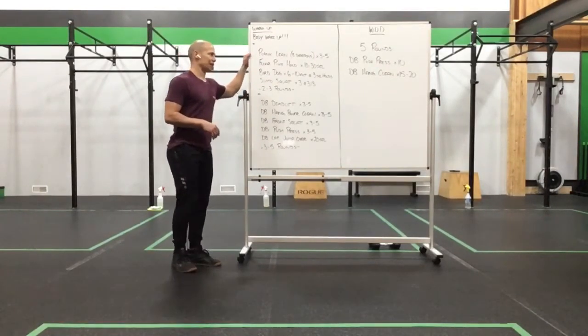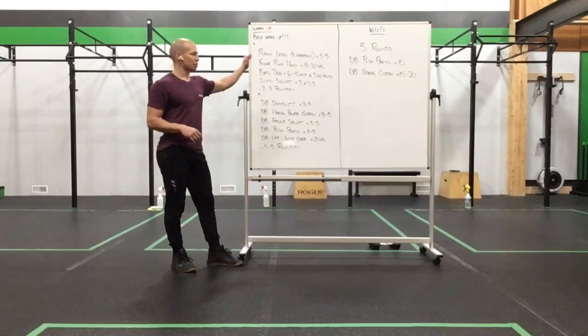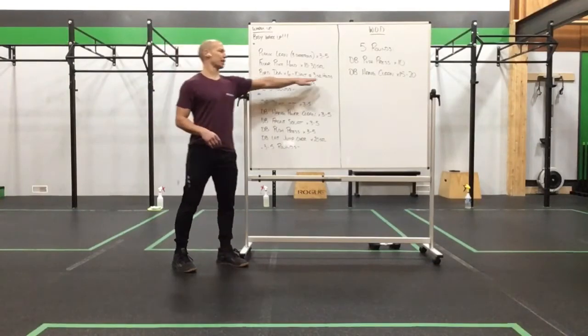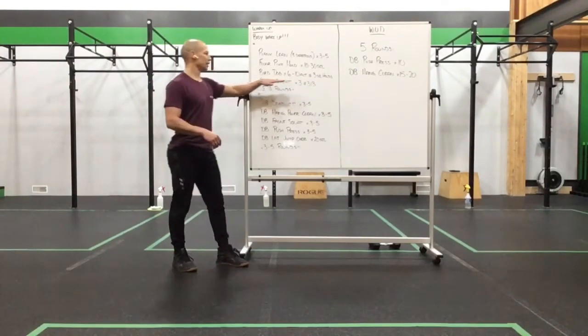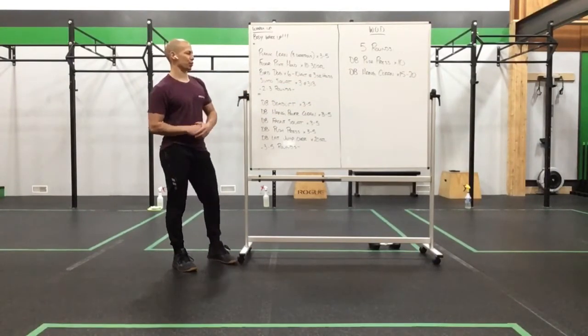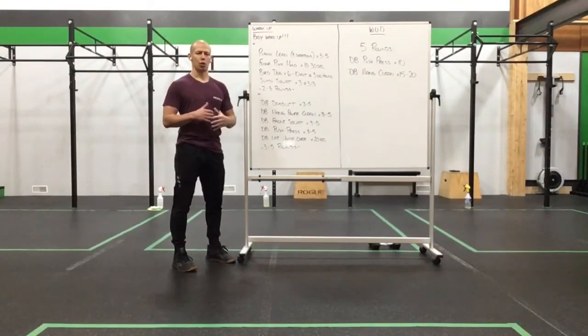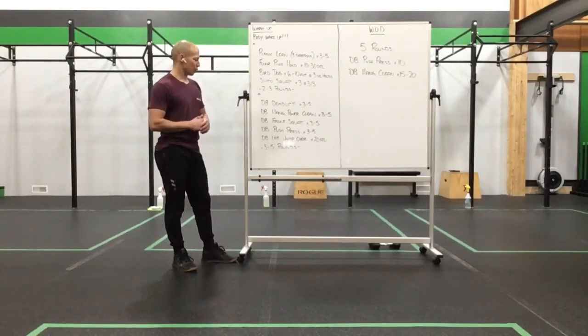Our warm-up is going to consist of a plank lean of three directions for three to five reps, floor pike hold for 10 to 30 seconds, bird dog for six to ten alternating reps at three second holds per side, into our sumo squat for three at a 3-1-3 tempo. Two to three rounds there, just taking care of the core, the shoulders, a little bit of the lower body, and then moving into the dumbbell work.